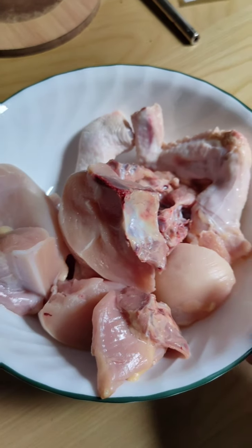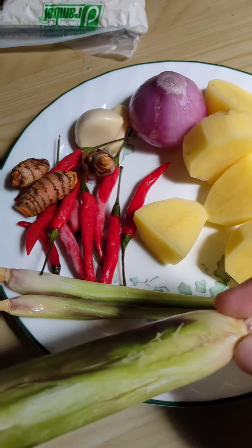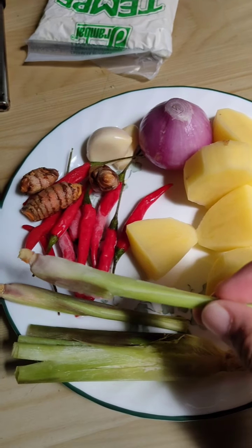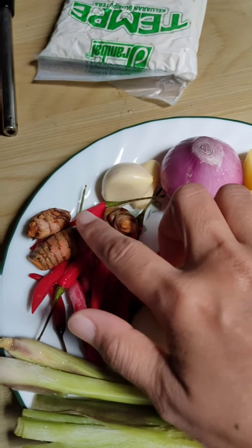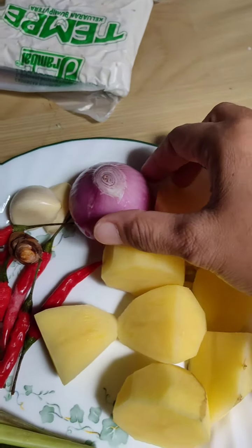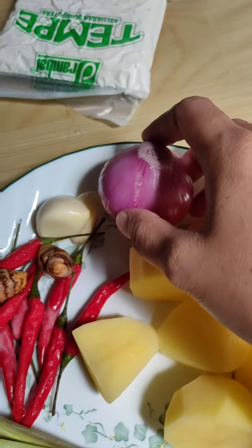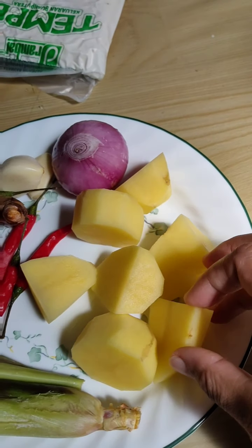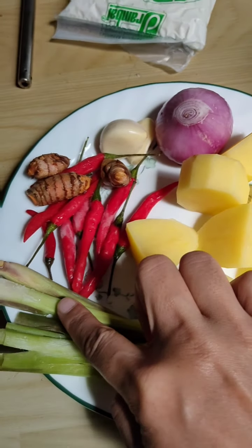Ntar aku kasih resepnya. Jadi ayam masak lemak cili api itu butuhnya ayam, kayaknya 1/4 ekor. Terus kita butuh serai, diketuk dan aku mau blend biar rasa serainya terasa. Cili padi, turmeric kunyit, bawang putih, terus bawang besar — bawang bombe juga bisa. Menurut aku kalau masakan itu harus punya bawang, biar rasa manisnya bawang. Terus kentang, kayaknya 2 biji. Ini di-blend semuanya ya.